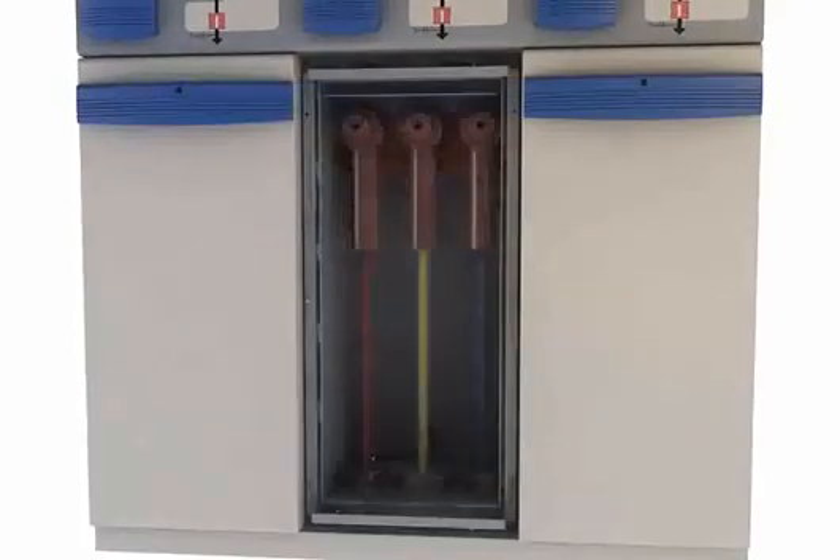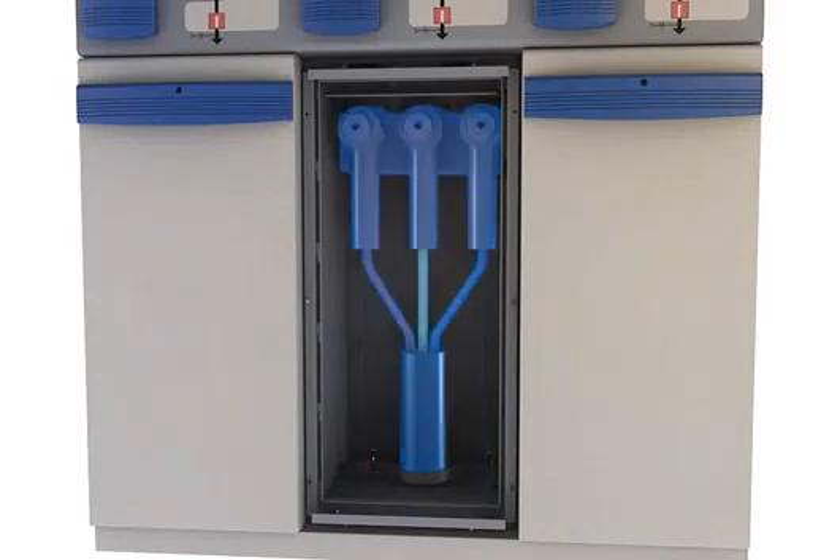DIN 400 type C bushings with different cable termination heights accommodate three single-core or three-core cables for easy cabling.